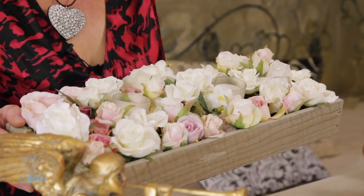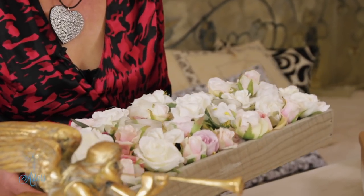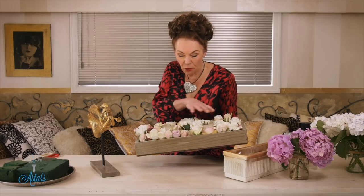Hi everyone, I'm here to help Hilary, who's getting married. She saw this design that I created quite a number of years ago, and she really loved the colours of the roses.